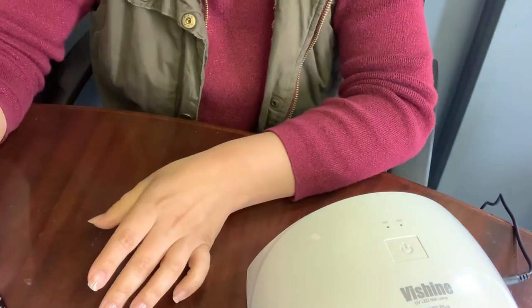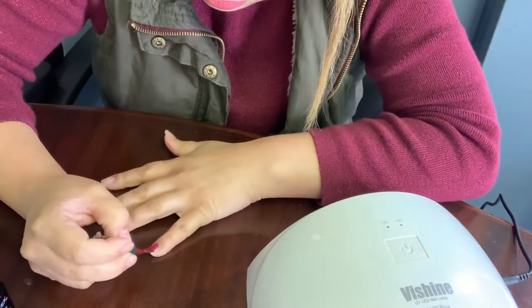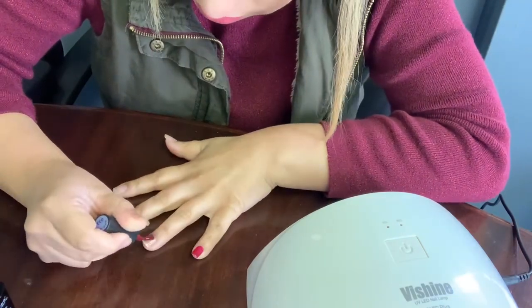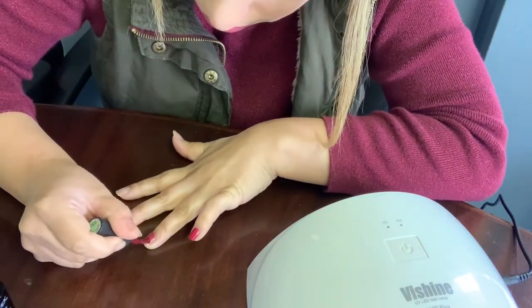I'm going to be applying the first coat of gel polish and I'm going to be using this pretty burgundy color. Make sure you're subscribed to my channel so you won't be missing any of my videos. I do try to apply this nice and evenly so it'll look pretty and won't be messy.